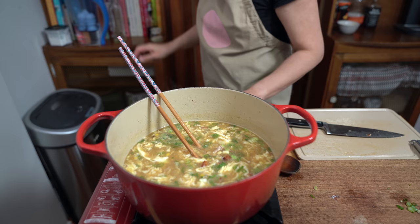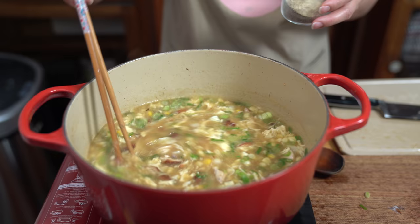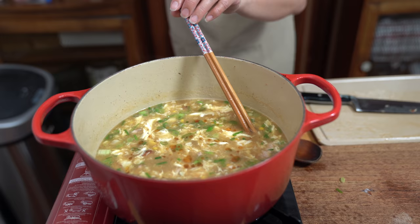A couple more things — about a quarter teaspoon of ground white pepper, unless you want to bring the heat; you can add as little or as much as you want. And how about a drizzle of sesame oil? That is all.